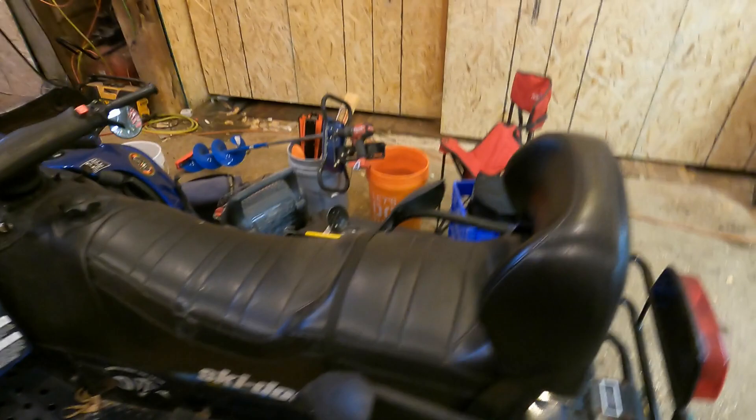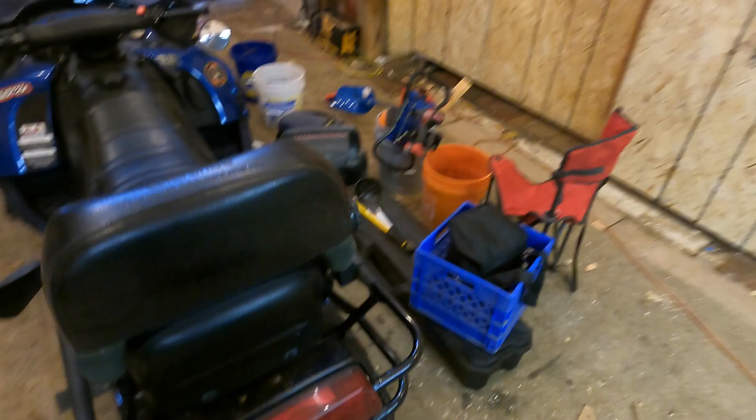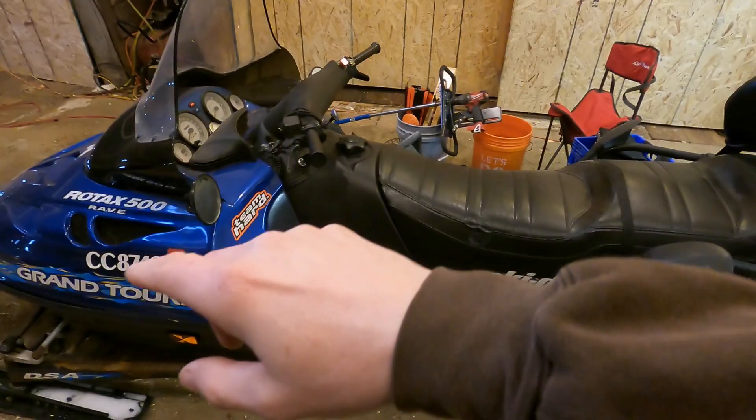Hey, so in this episode of a guy in the garage putzing on random stuff who sounds like a Muppet — I have an ice fishing trip planned in a couple weeks. I've got all kinds of stuff, and I want to somehow get it all on the snowmobile itself. So I'm going to build a rack for the back, and I believe I'm going to put a rack across the front for my auger. That's the direction I'm leaning.